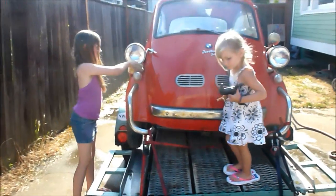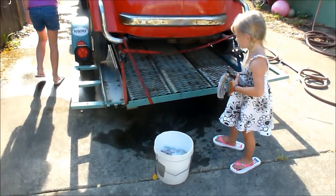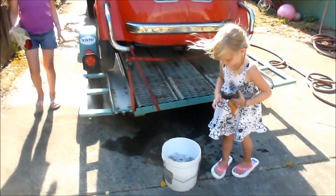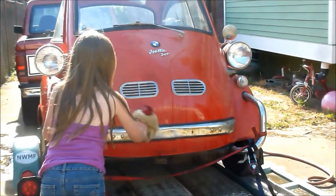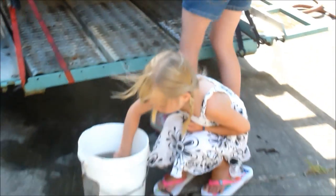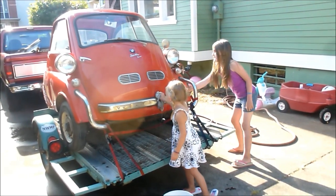Now I've got two helpers. You guys are both helping me wash the Isetta? Get your towel wet — can you put it in the bucket? It's going to be really clean in no time. You're washing his face — is that his nose? You're doing a good job. It's going to look super spectacularly bright and shiny clean here in no time at all with all this help.